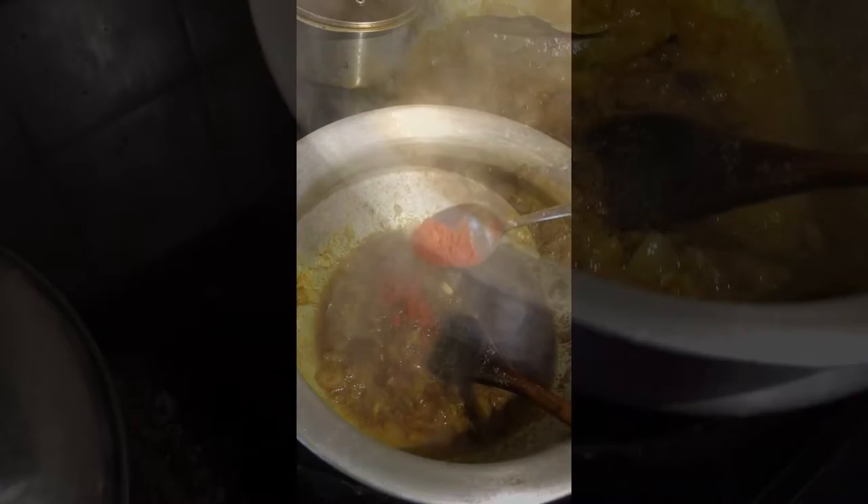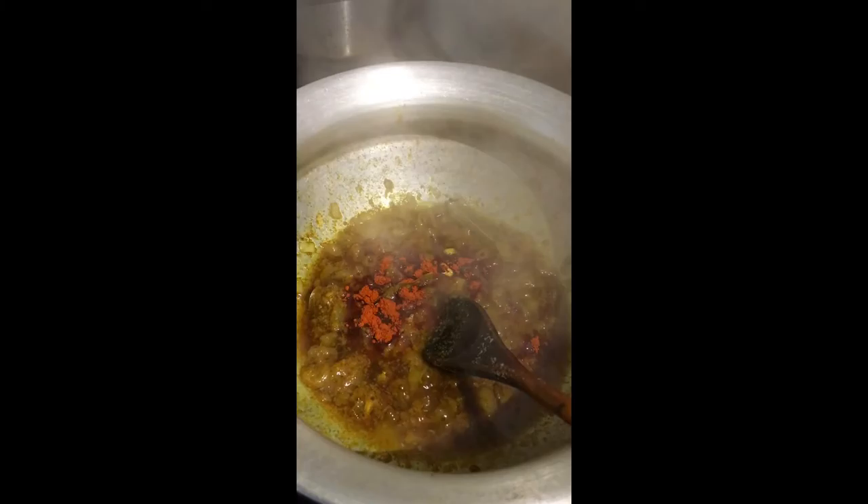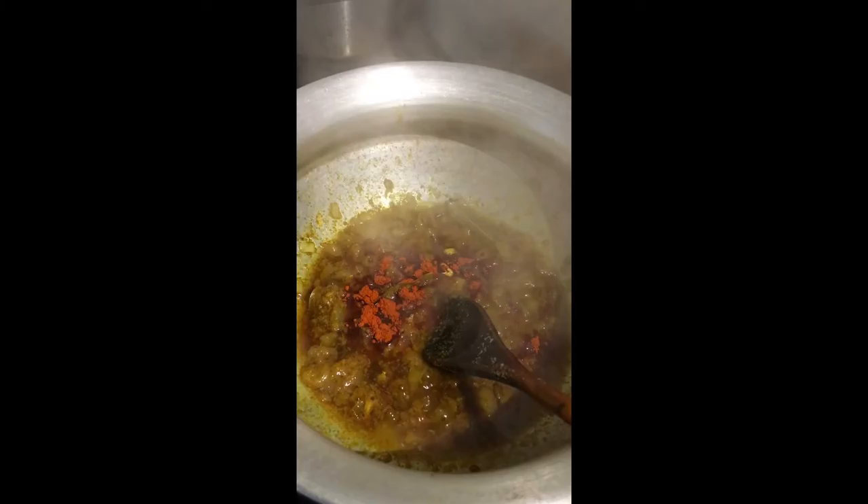We did half a dessert spoon of chili powder. We just added the chicken, and now we will simmer for five minutes and then stir again.